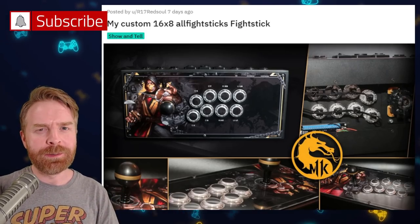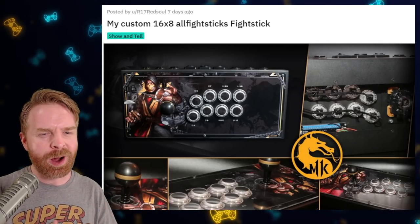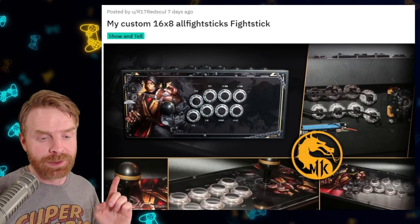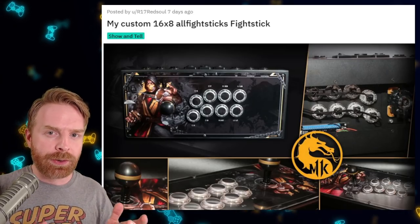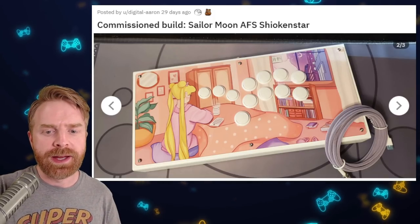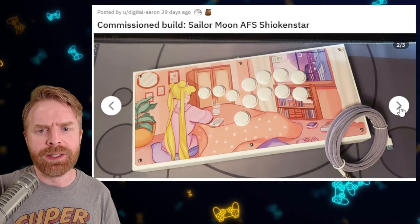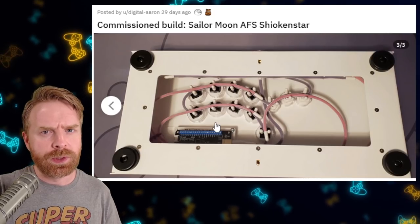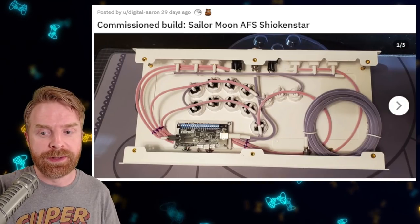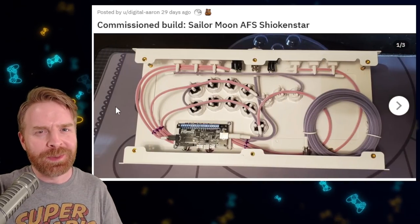And speaking of calm, you might not agree with me here. But this Scorpion themed Mortal Kombat stick turned out awesome, and I find it very calming. It's just a nice looking stick overall — easy on the eyes. I like the smart little touch with the gold rim on the ball top. This stick turned out great, especially the wiring. And the last of the calm and cool builds, we have the Sailor Moon AFS. I like the artwork on this one — I think this is an illustration from someone, I forget who did it. The wiring on this one is also very clean, and I like the colors they went with for the sleeves. Overall, this is a very nice, relaxing stick. I just don't know what it is about these relaxing sticks — they just put me in a good mood.